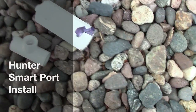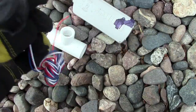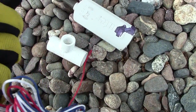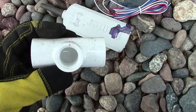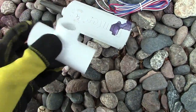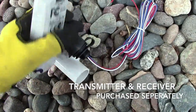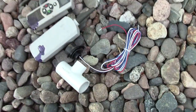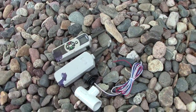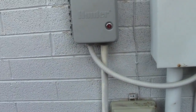Today we're going to install a smart port. All you need is this smart port from Hunter — it's free — and then a T, and some remotes if you use them. This one just plugs in here, and then we can remotely access the controller even if it's off. That's a great feature.